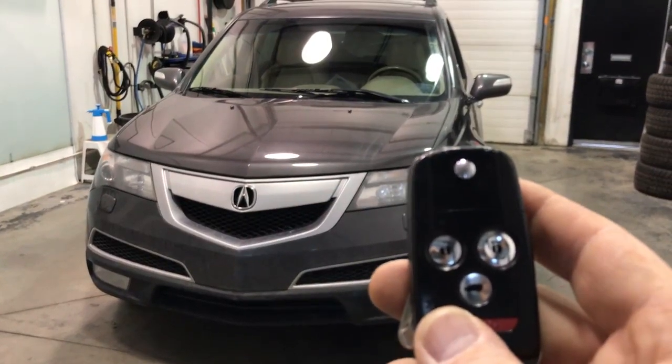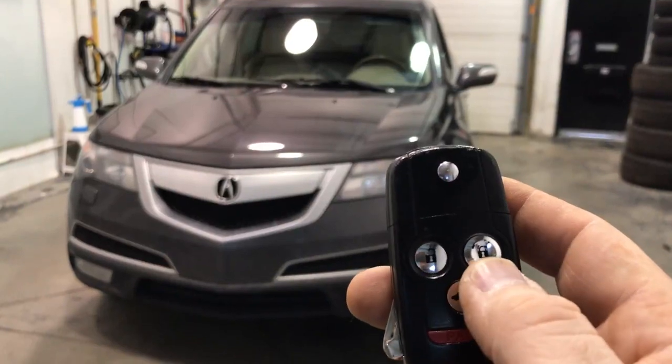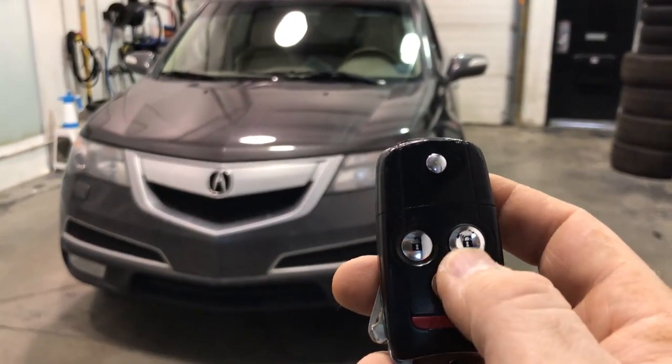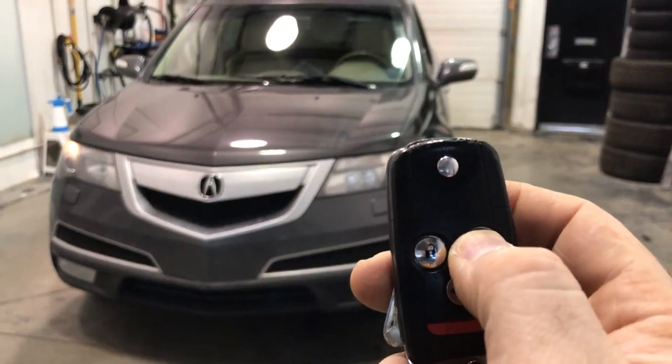2010 Acura MDX with a 3-lock remote car starter. Press lock on the factory key fob three times: lock, lock, lock.